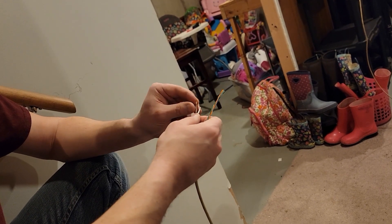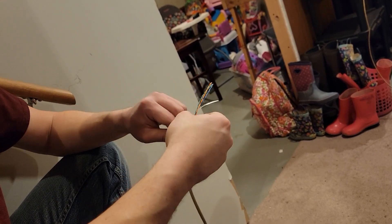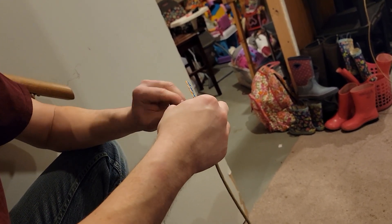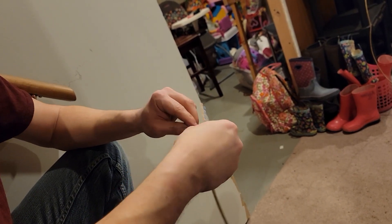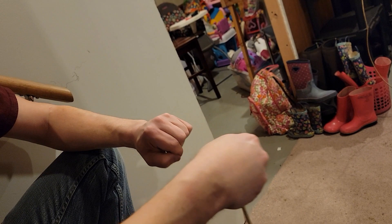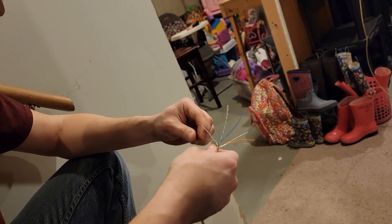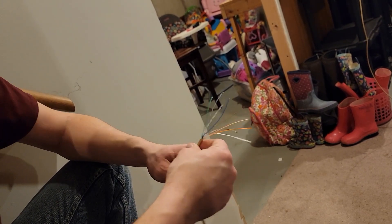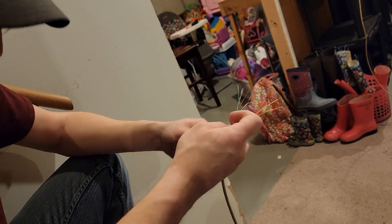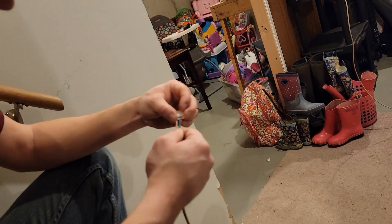Kind of boring, probably. Eight little wires in there — they're all twisted together and I've got to untwist them and pull all the little curly cues out of them so they're straight again. Now I've got to try to get them inside this little plug. That's how they should look — I've got to try to get them all inside here.